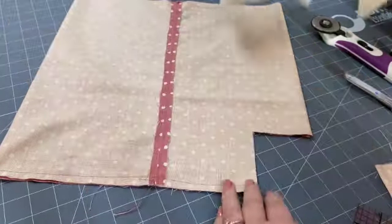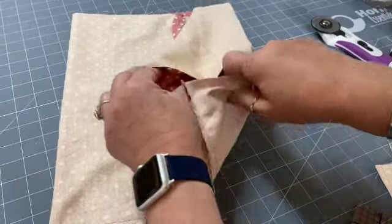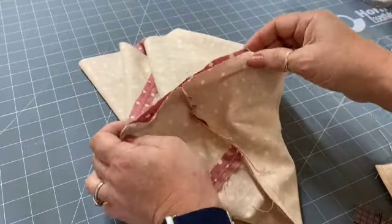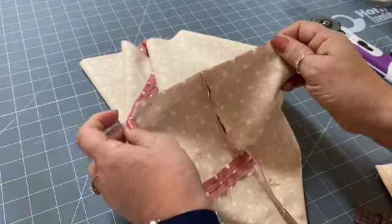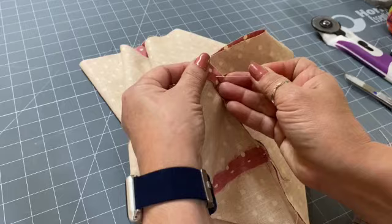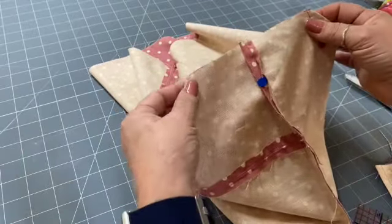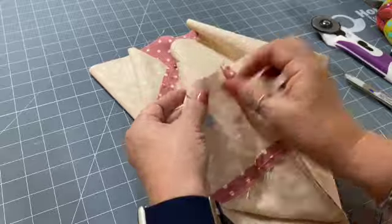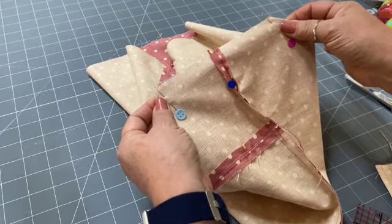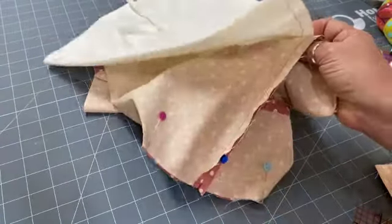Do exactly the same on the two corners of your bag lining. Then put your fingers or thumbs in to open up that little hole — you'll find the seam will sit in the middle when you pull it out and the edges should line up quite neatly. Open up your seam, make it sit nice and flat, press it if you want to, stick a pin in to hold it, and then stitch across with a one centimeter seam. Do exactly the same on the opposite corner and the corners of your lining.